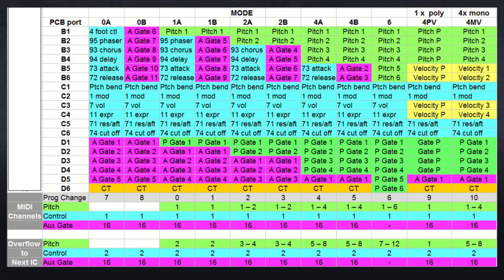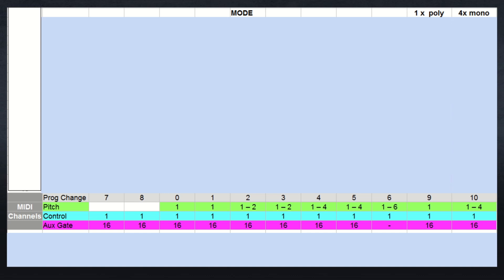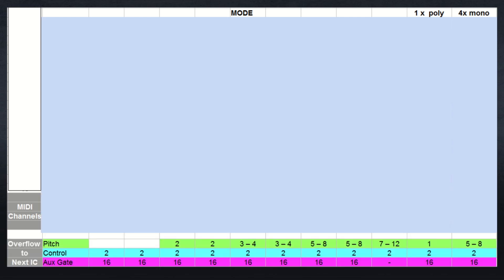Mode change table. At first it might look really complicated, but it's not so bad when you break it down. On the left we have the different rows and column names of each port on the URAC module. On the bottom we have the MIDI channels that are color-coded and correspond to each function. Below that is overflow information, which we only use when chaining modules together.